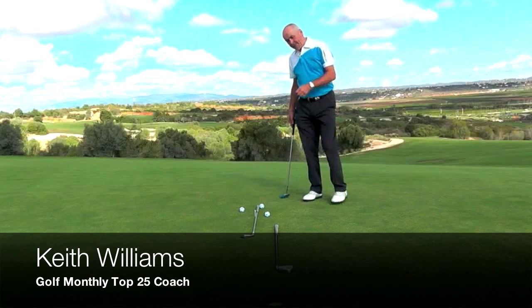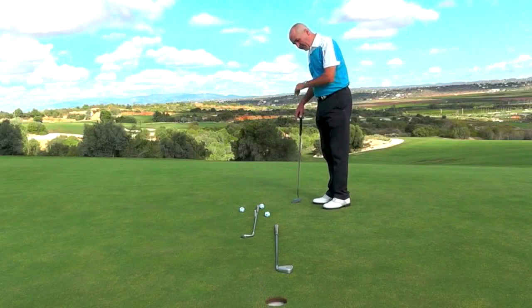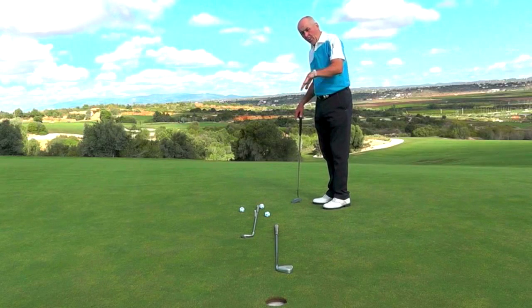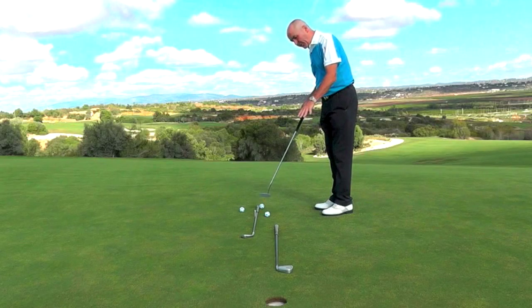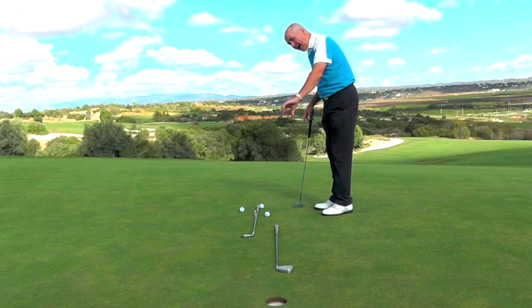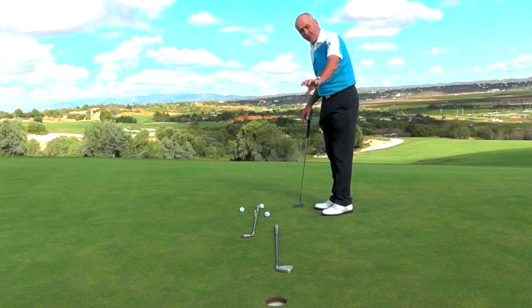I've set this workstation up to help me with three key factors in the putting stroke, which are very significant on these short holing-out type of putts. By placing the clubs in this position on the ground, I've got a pathway through to the hole, so I can see how that ball is going to roll and break towards the end of its journey.